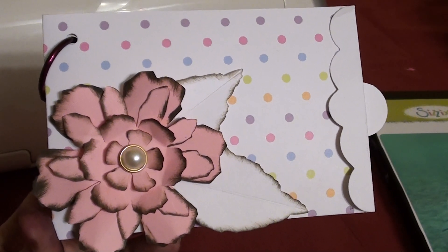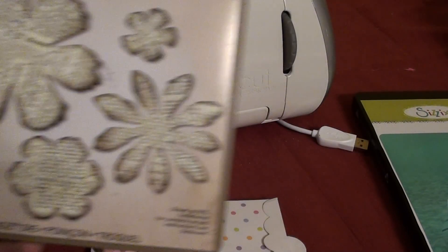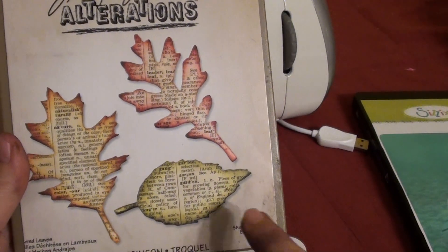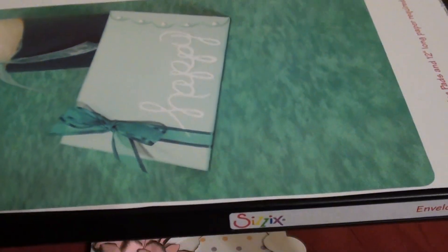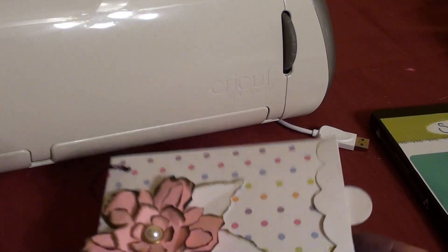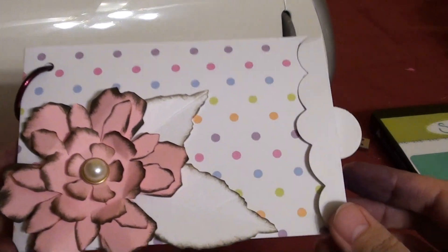So there are three basic dies they're going to use for this project. They're going to use the Tim Holtz Tattered Florals and the Tim Holtz Tattered Leaves, but they're only going to use this one leaf and they'll cut that out twice. And then the last one will be this Excel die — I got this one on the Sizzix Outlet this past year, it's the envelope scallop die. So pretty much that's the whole project — those three dies — and the page itself is made with that envelope die.